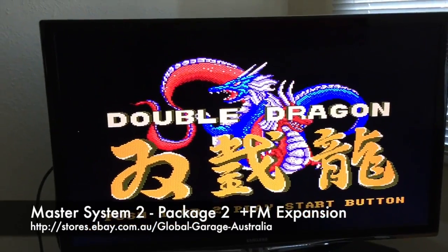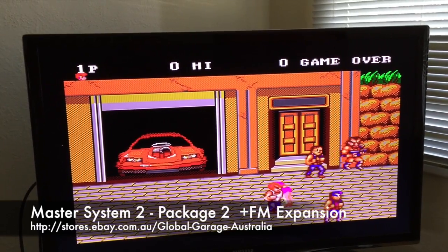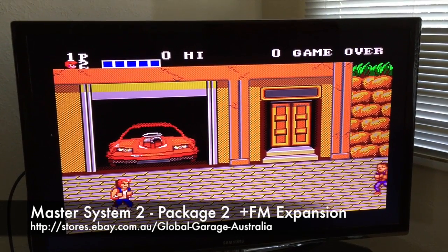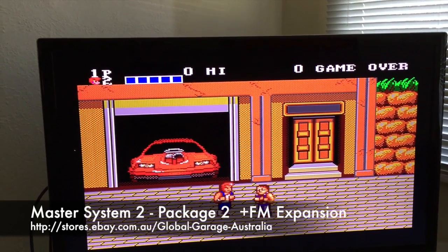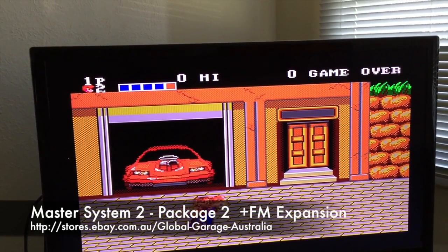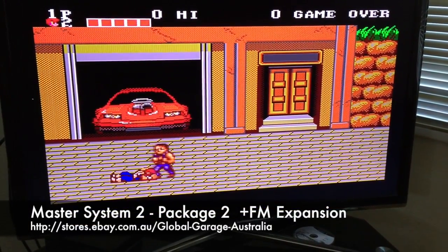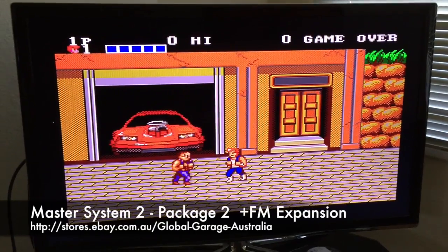I'll go ahead and push the start button. Even the sound effects here — that music sounds great. I'm just going to try and headbutt this guy a bit more. It's pretty hard to play with one hand, but that gives you a quick demonstration. FM on, FM off.